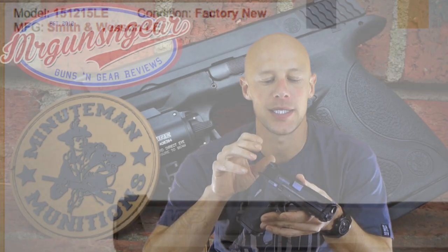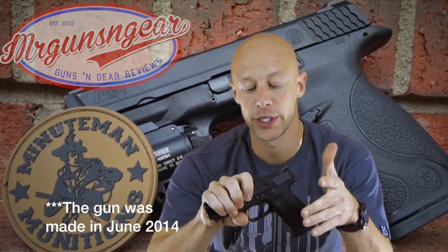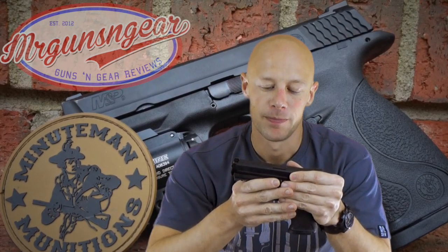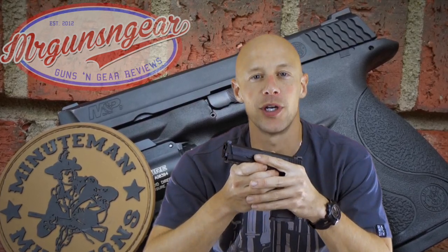A couple of things that are going to separate it from your standard M&P9s is the finish, which we'll get into here in a second, as well as the fact that it has all of the current upgrades — we'll go over those as well — to the trigger system and other parts. So really, it's a gun that you may not see out there. However, it's just like all the other M&P9s, a gun that I really do recommend a lot.